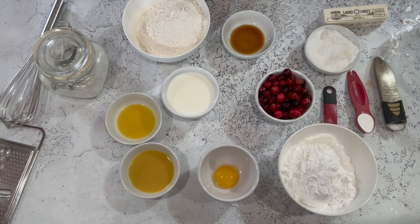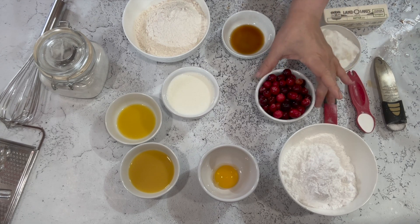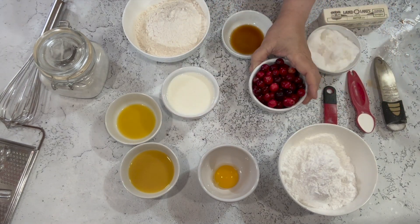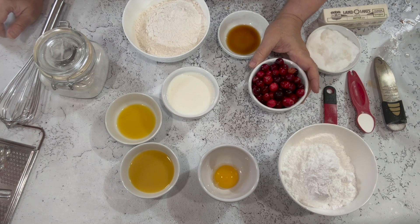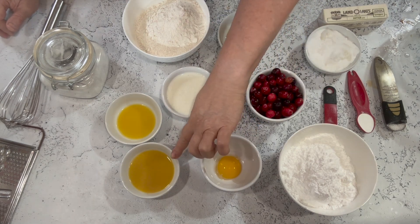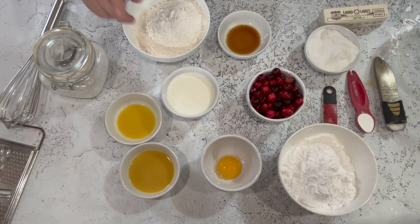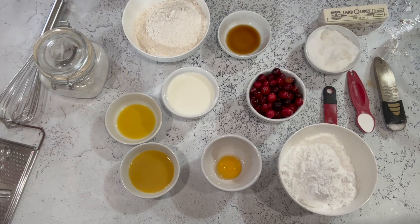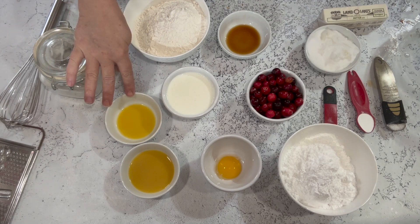What we're gonna need for these cranberry scones is, of course, cranberries — these are fresh. You can use frozen if you want; you could probably use dried but I never have, so I really can't suggest it. You're gonna need one egg yolk, two tablespoons of orange juice, and I have an extra tablespoon of orange juice because this calls for orange zest, but when I went to grab the orange it was gone — that's what happens in my house. I'll show you how to get around that in just a few minutes.